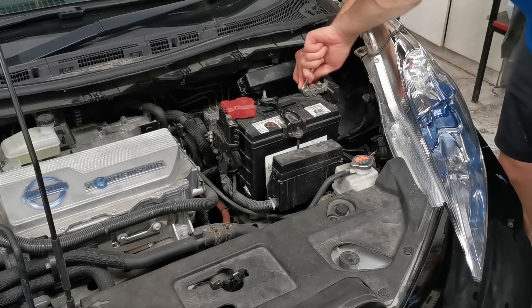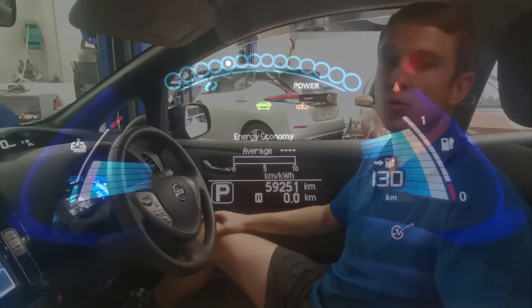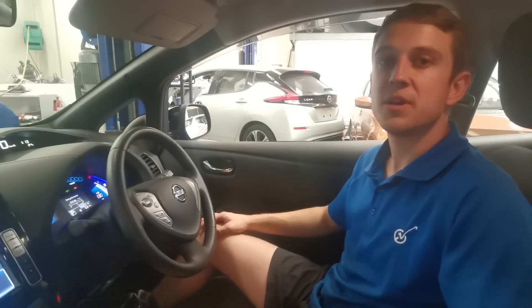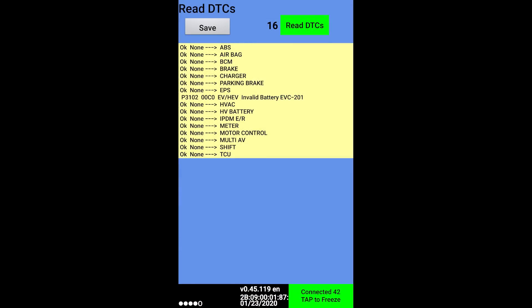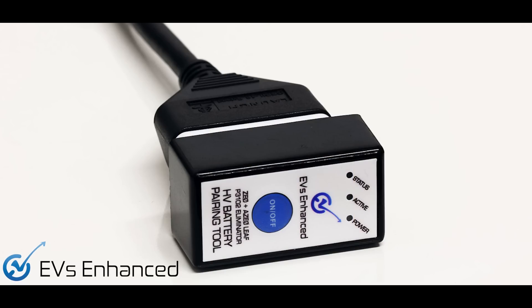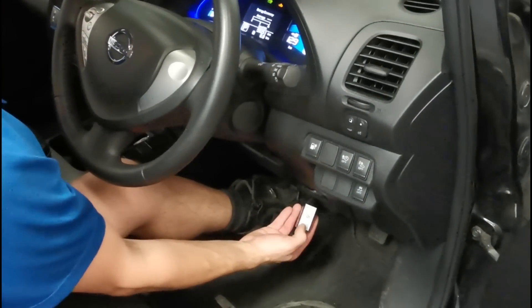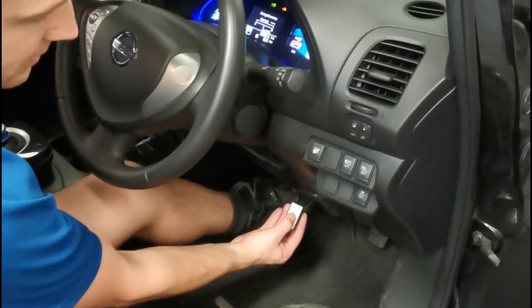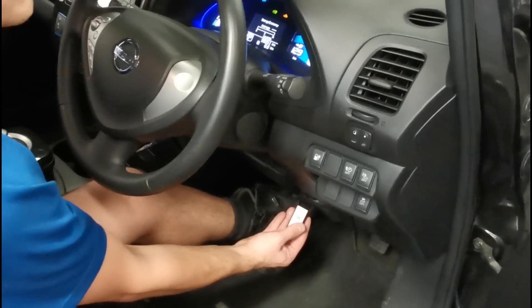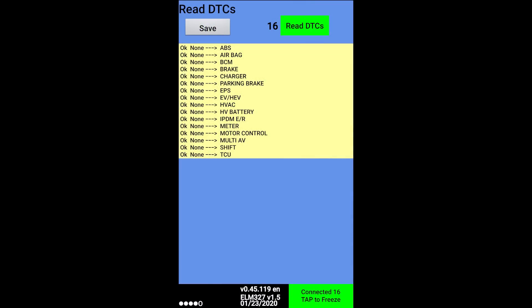We are almost done with our upgrade. While the vehicle does start in ready mode, you can see on the dash the EV system warning lamp is lit up. Also on LeafSpy, you can see a P3102 code. This error indicates that the vehicle control module no longer recognizes the original fitted battery pack. In this state, the vehicle performance will be heavily restricted. So for our final step, we will be turning to another EVs Enhanced specialist tool — our HV battery pairing tool. This device pairs the new battery pack to the vehicle control module via the OBD2 port using a single press of a button. Once the battery has been paired, the EV system warning lamp is no longer lit, and a refresh of LeafSpy Pro will show that the P3102 error has been eliminated.